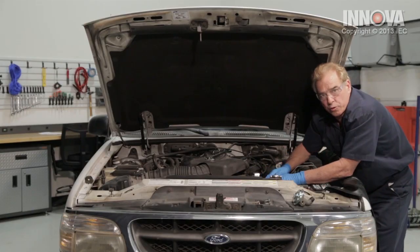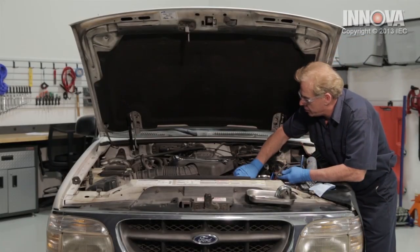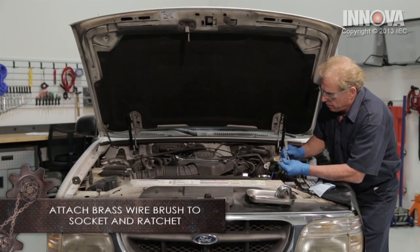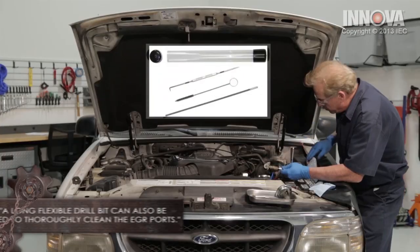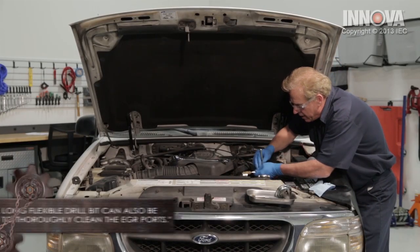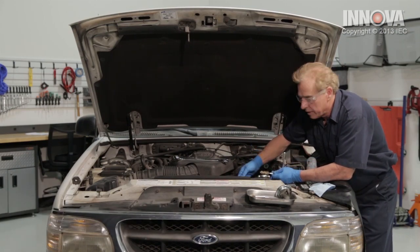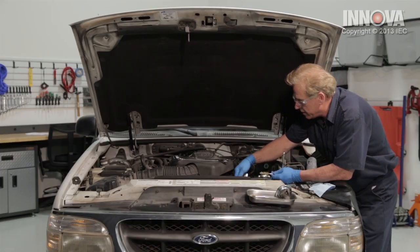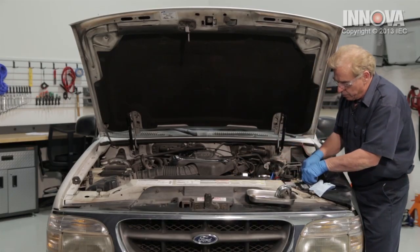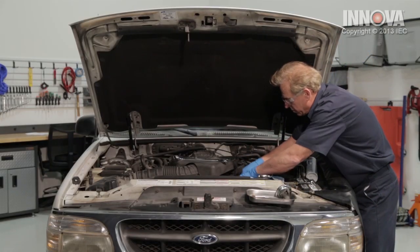Let's go ahead and get our tools ready. We're going to clean our EGR ports — there's one on top, one on bottom. We're going to run a little brass brush in there with our ratchet and use some carburetor cleaner to spray in there while we're doing that. We're going to go in and out a few times, top and bottom. We can also use a vacuum cleaner to suck each one of these ports and the surrounding area. Let's go ahead and put some rags and paper towels down first.